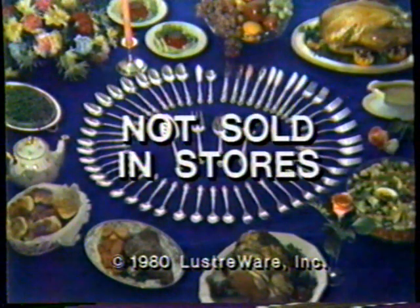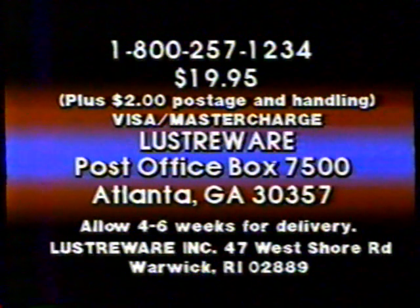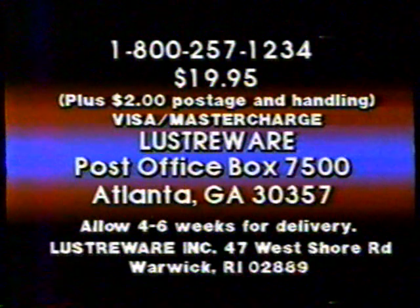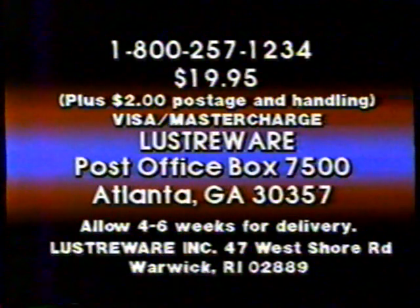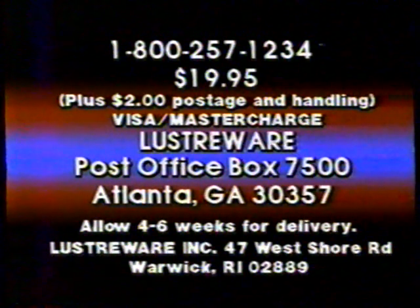So order your Lusterware today. To order your set of Lusterware, phone 1-800-257-1234. MasterCard and Visa are accepted. Or to avoid COD charges, send check or money order for $19.95, plus $2 for postage and handling to Lusterware, Post Office Box 7500, Atlanta, Georgia, 30357.